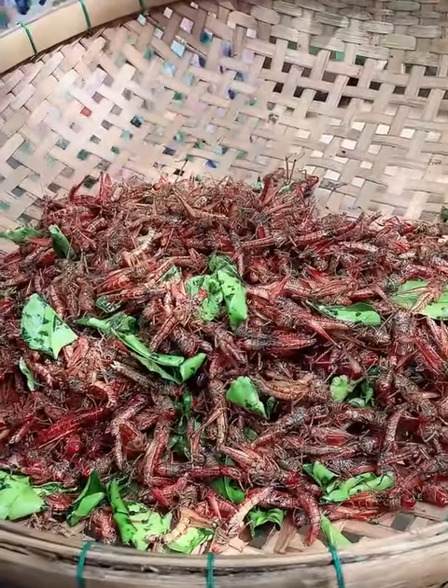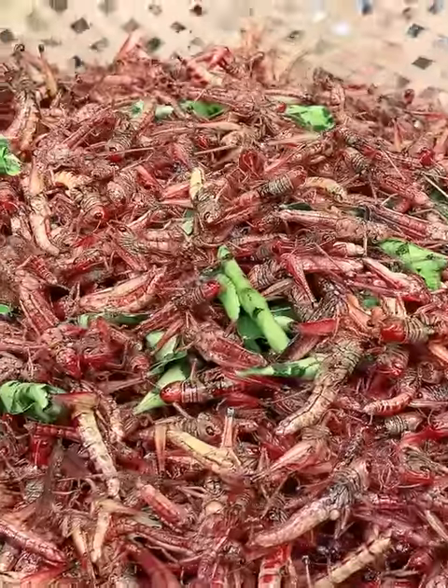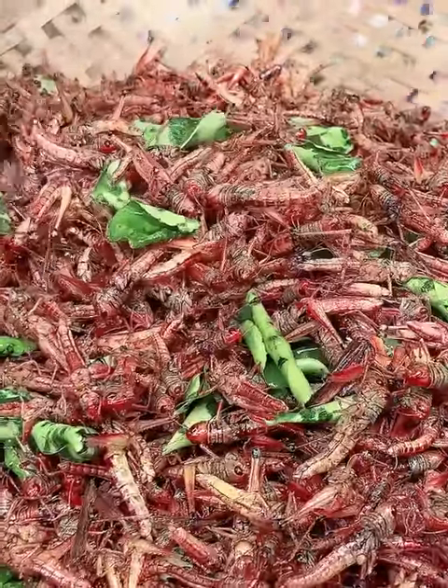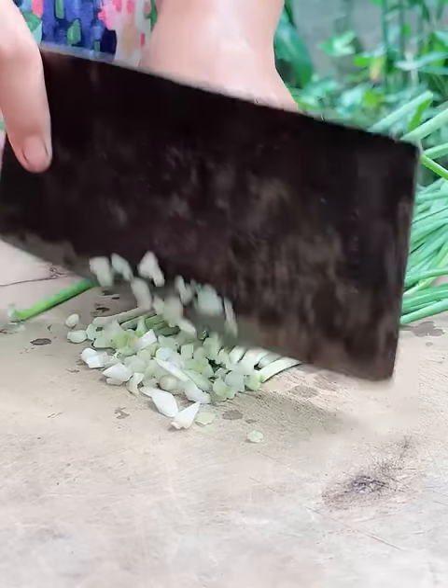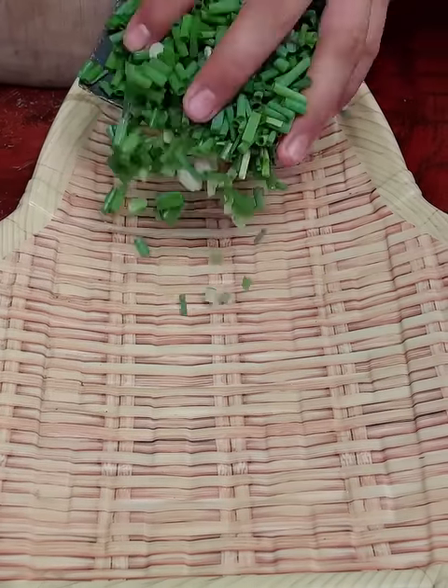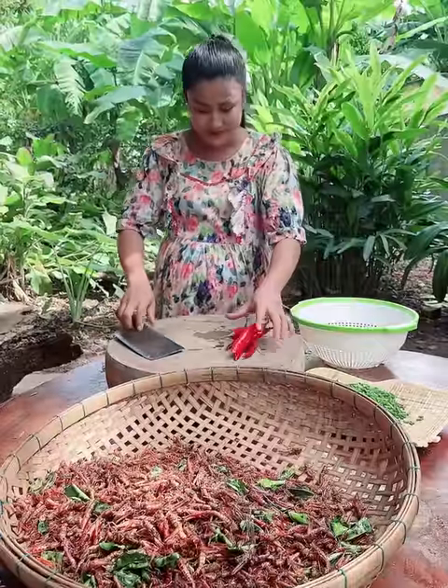The first step is to make the meat and pork. We're going to get the meat and pork. We're going to make a meat and beef.